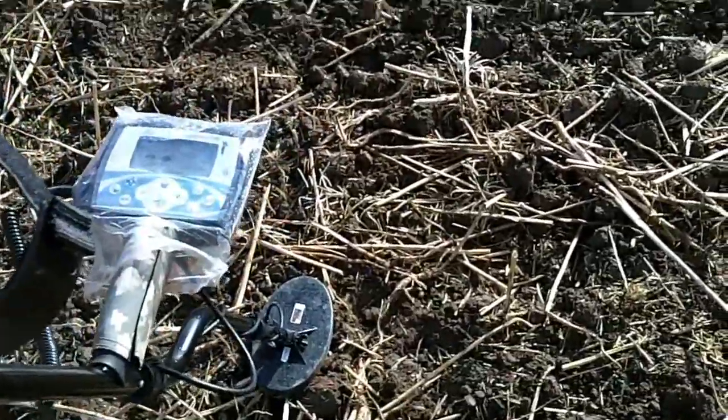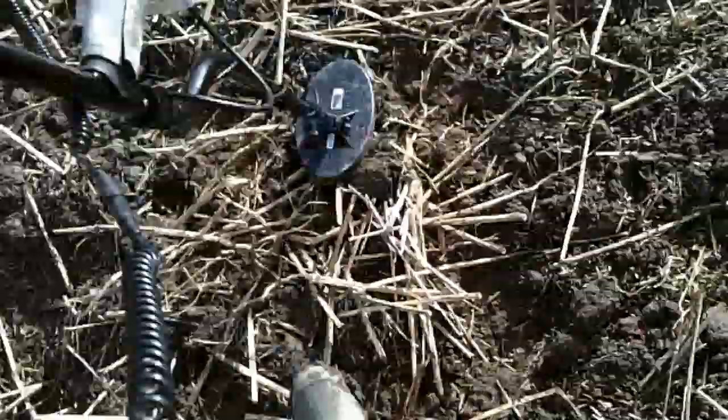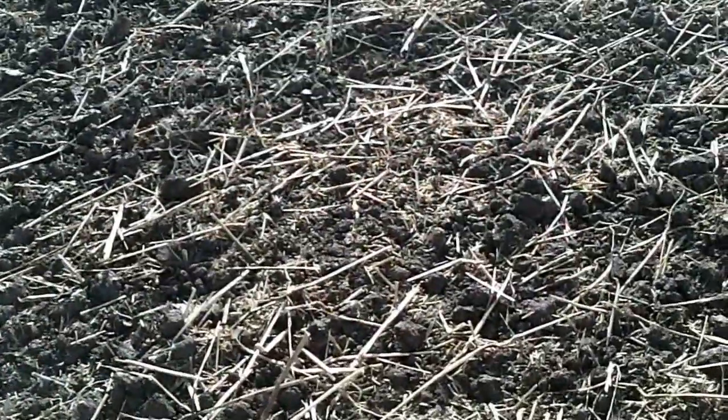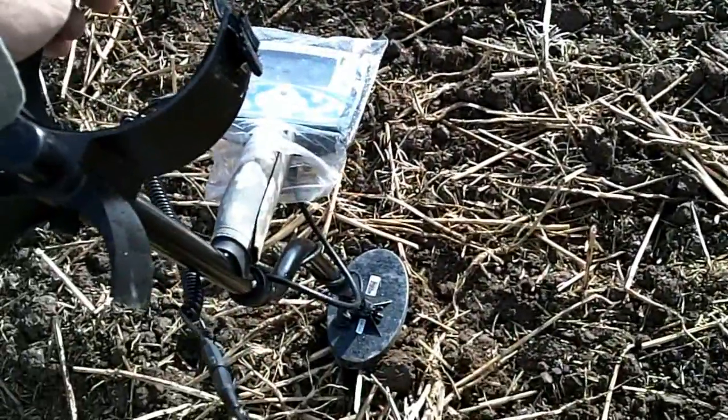How are the Xterra 705 today? It's been raining overnight and it's raining this morning. My boots have got mud on but I'm not caked in it. What I've noticed already is the Xterra 705 seems to be going deeper today. I've already had a few targets, nothing spectacular, but we'll keep going and we'll see what we find, see how it performs.